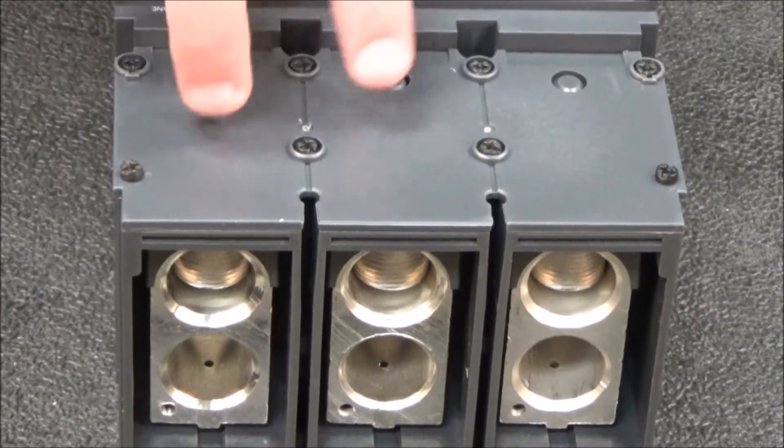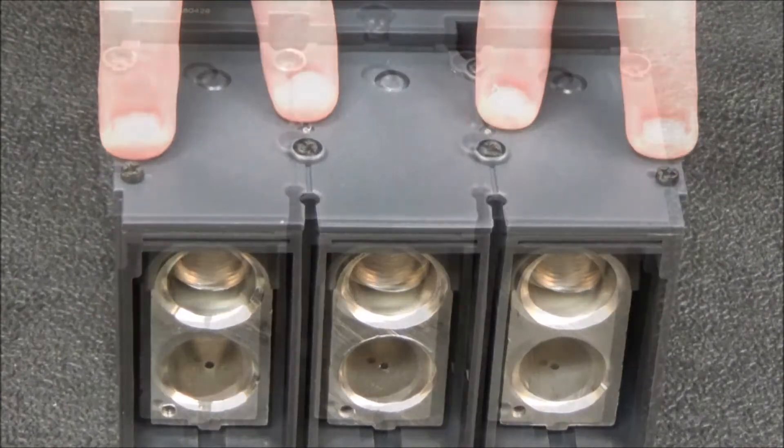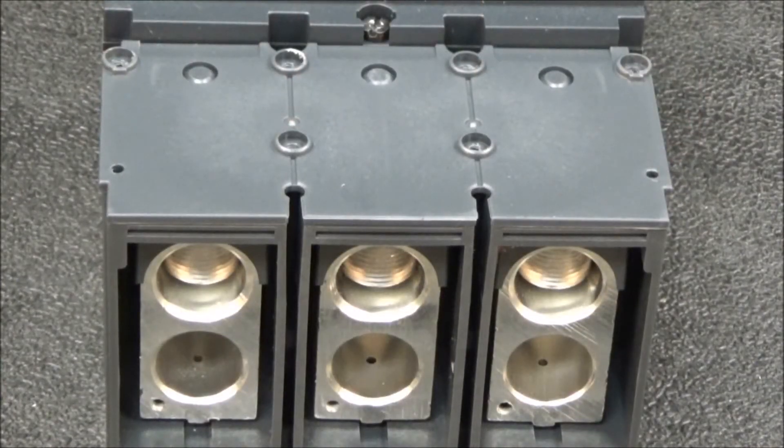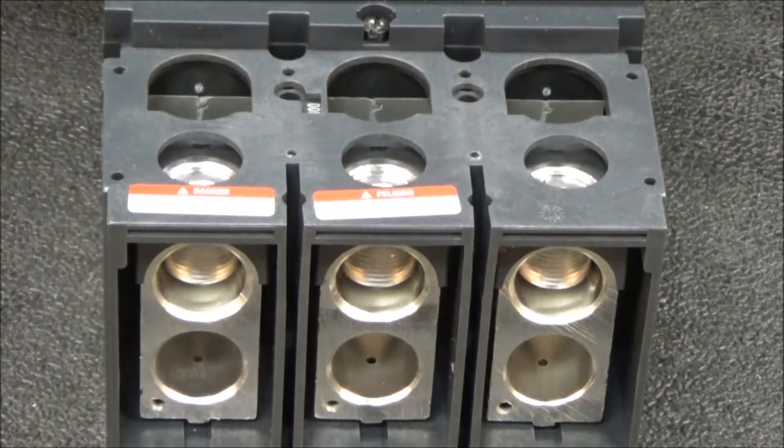First, remove the front cover by removing these eight screws. With the eight screws removed, you will then lift the cover off of the breaker.